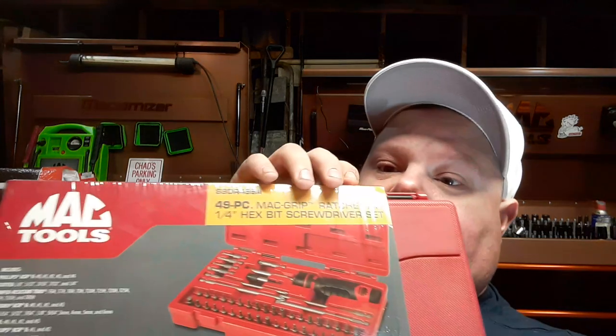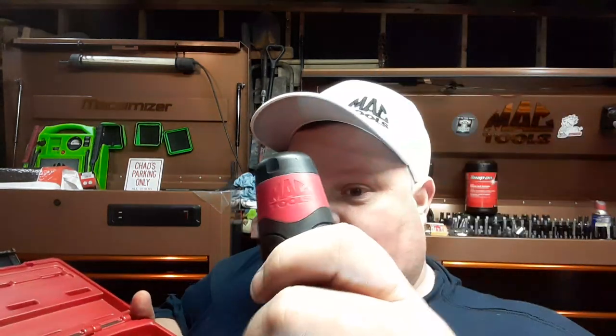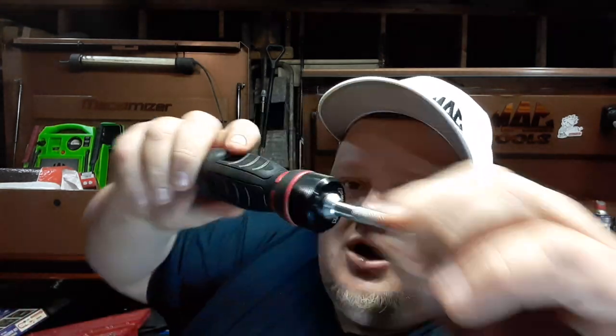I got this 49-piece ratcheting screwdriver bit set. Now, I am deep in the screwdrivers all the time and I have an Irwin set, but I found myself wanting something to go in a case that's sturdy. Guess what — this was my option. This was a deal in the Father's Day gift set — $125 with this other kit. I really dig this ratcheting screwdriver. These are handy if you're just doing stuff.